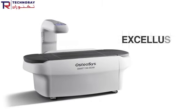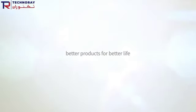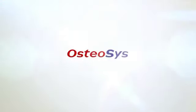Better products for better life. Osteosys.